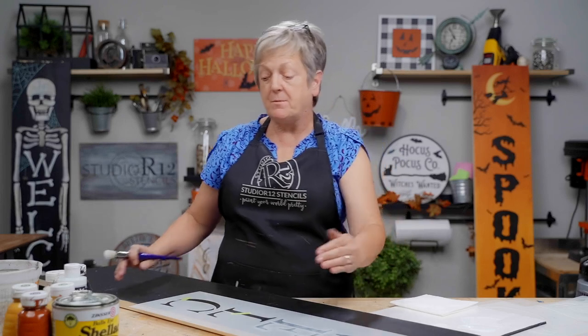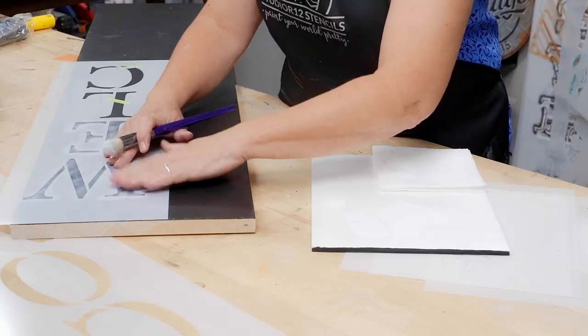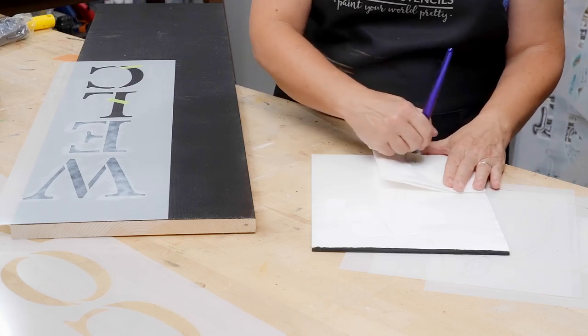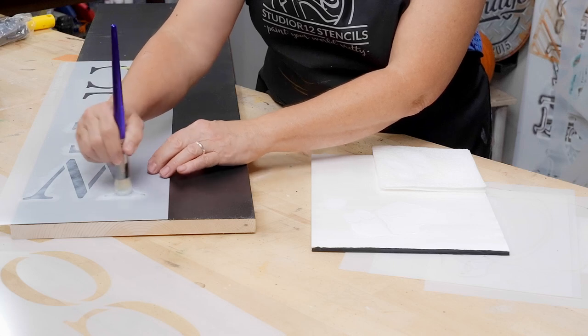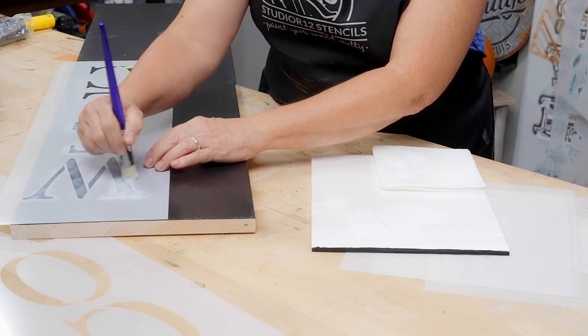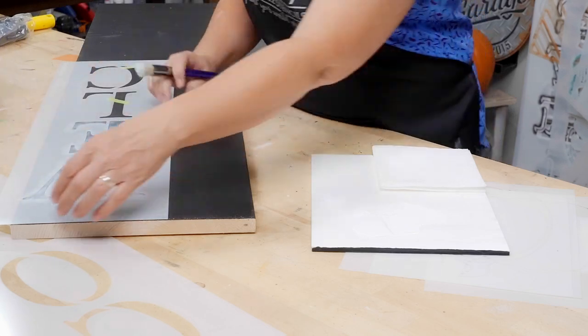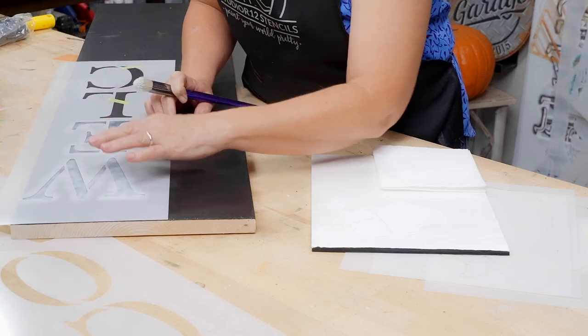Going back up to my W to show you how to finish one letter. Feel it for dryness — it's dry — then repeat the step. This looks like it'll take three coats. Let's take a little peek — that's perfect.